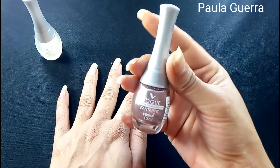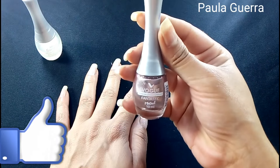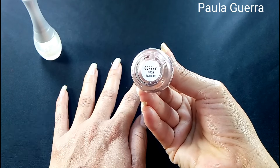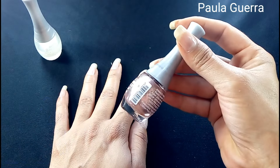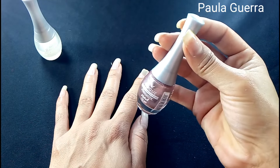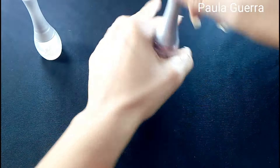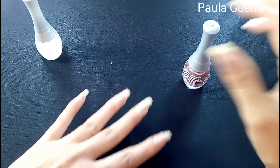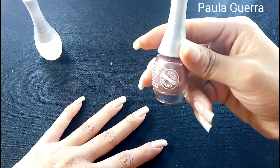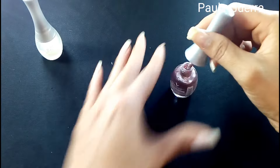Voy a estar jugando con este, que está nuevo. Es de la línea Fantastic Metal de Vogue Cosméticos, en el tono rosa estelar. Me pareció tan bonito. No tenía estos esmaltes — tengo otros dos tonos. Si los quieren ver, déjenmelo saber en los comentarios. Vamos a iniciar con la primera capa. Este trae el pincel plano — en el mismo tarrito no lo informa, pero miren: pincel plano.